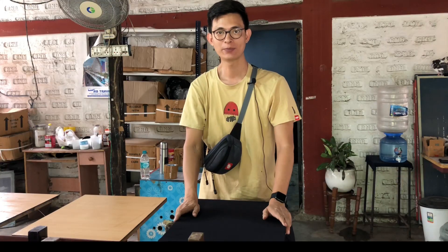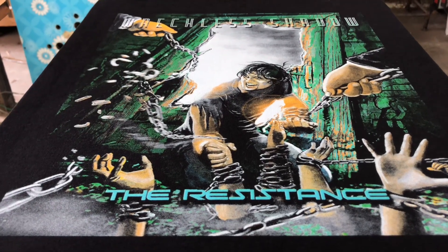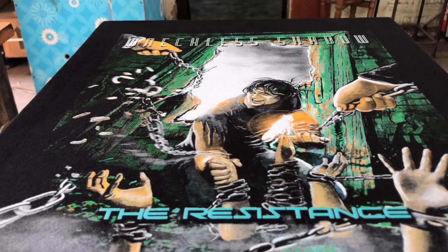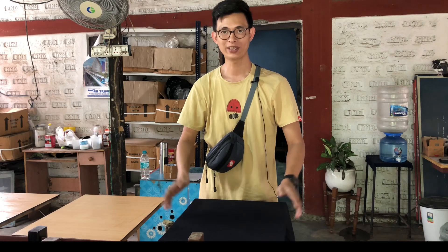Hey, hi everyone, welcome back to our channel. My name is Ricky and I'm from India. Today we're going to print a six color simulated process on a black t-shirt. So let's see how this goes and let's begin.